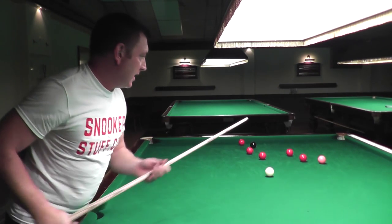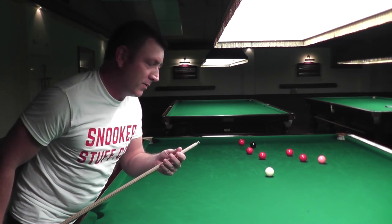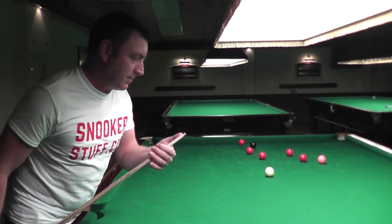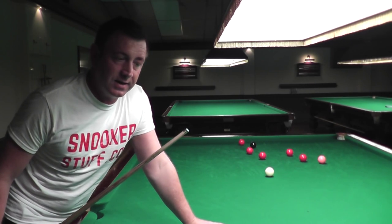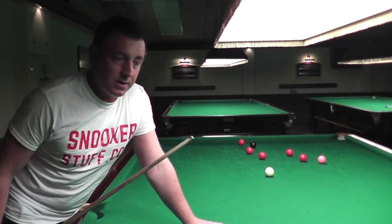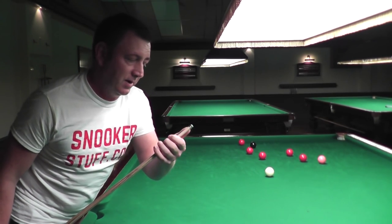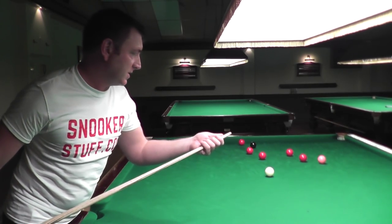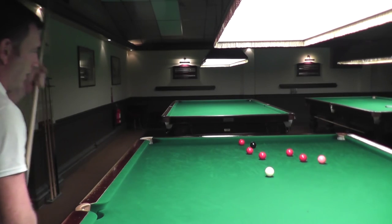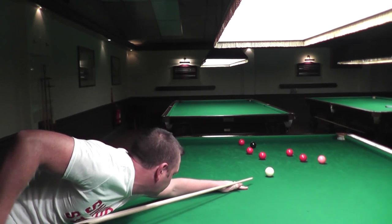With a 9.5 Elk Master tip — advertised as 9.5 to 10mm — this one is more around the 10mm looking at it. It comes already shaped for you to play with, so all you have to do is get the cue out of the box. It's up to you if you take it down any more, but it's actually ready to play with. I've just chalked it up and haven't played a shot with this cue yet.